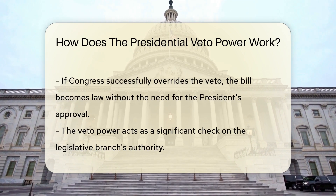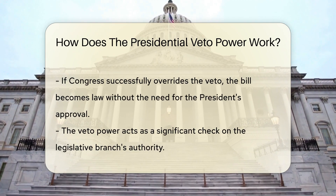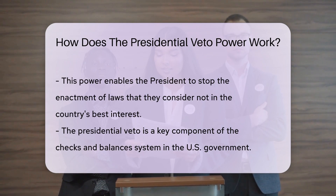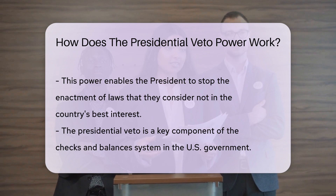The veto power serves as a check on the legislative branch's authority. It allows the president to prevent the enactment of laws they believe are not in the best interest of the country. The veto power is a crucial aspect of the system of checks and balances in the U.S. government. It ensures that no single branch has unchecked power.